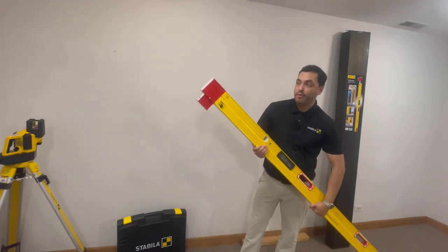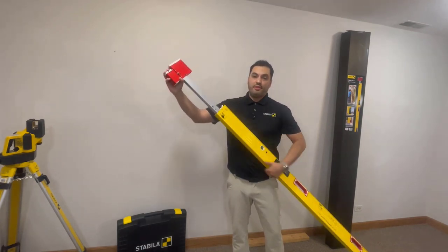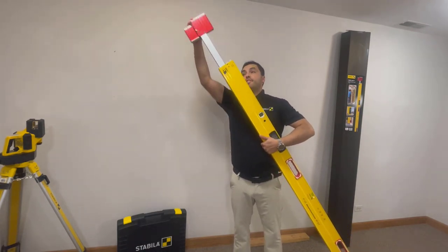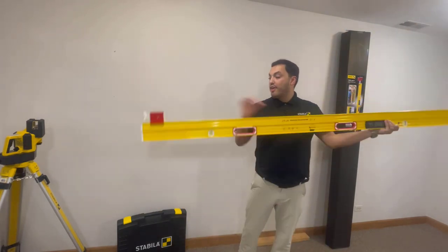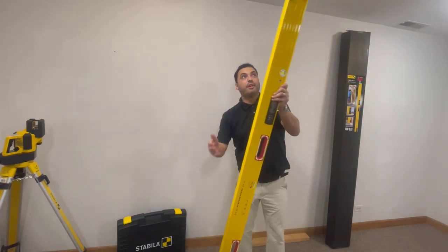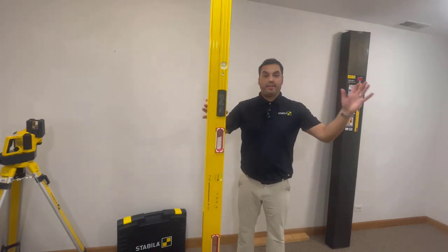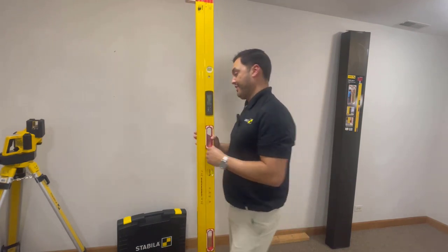Additionally, with the Stabila digital plate level you're going to have specialized plate grips that assist in locking it in place. You can lock it in at the bottom plate and top plate, lock it in place, and work hands-free. I'll go ahead and demonstrate that for you.